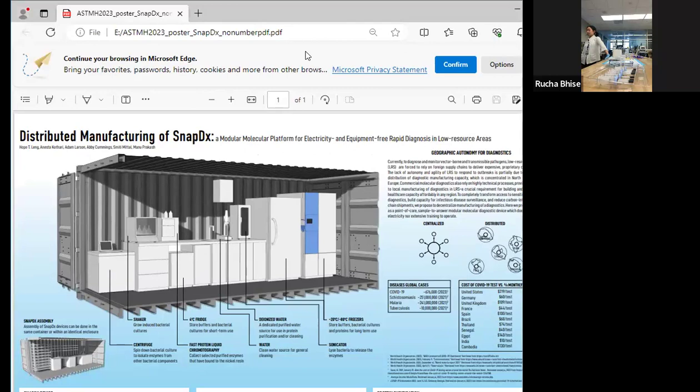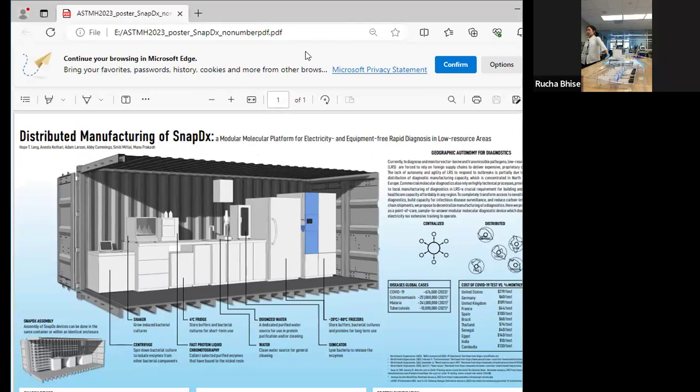What Manu was mentioning about distributed manufacturing of SnapDX — this is a CAD drawing that Anesta made of what it could possibly look like. When you're thinking about manufacturing, you have to think about all associated equipment: what do you need for purification of enzymes for the LAMP assay, what do you need to store reagents? An important distinction: SnapDX doesn't use any electricity to run, but manufacturing SnapDX will need some power source — solar or battery.